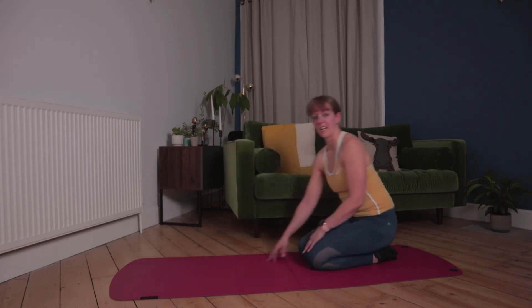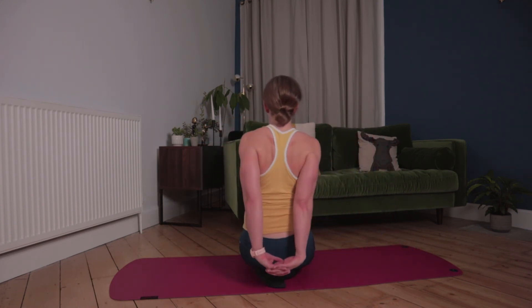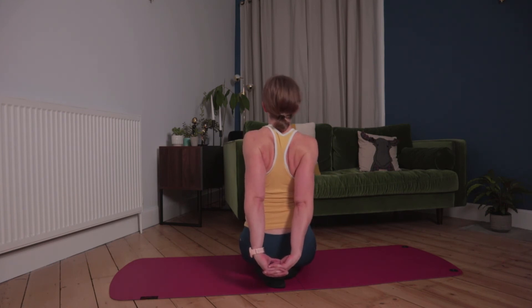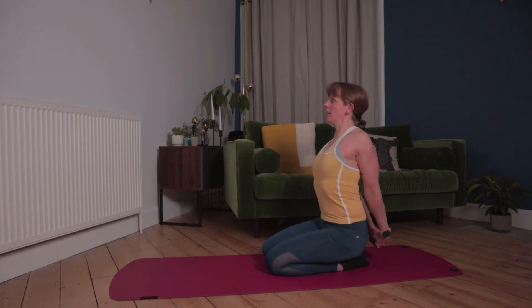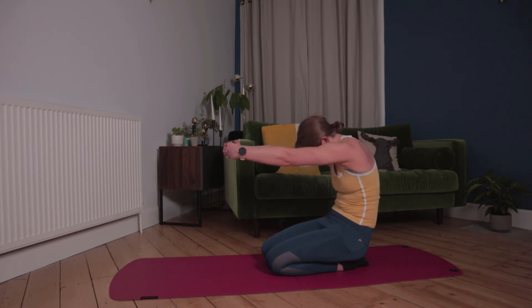Bring the knees together. We're now going to do a bit of chest opening. Take the hands behind, push them down and away, squeezing the shoulder blades together, head up to the ceiling. You can do this on your knees or standing — whatever works for you. Then bring the hands out in front, push them away to separate the shoulder blades. Then take the hands out to the side inline with shoulders, rotate as far forward as you can and hold it — great one for the biceps and shoulders too. Rotate all the way back and hold it.